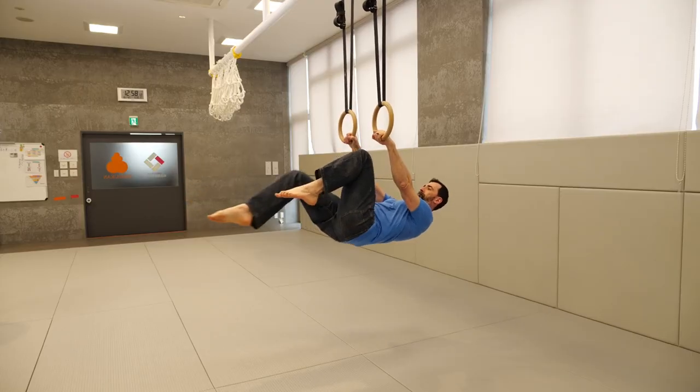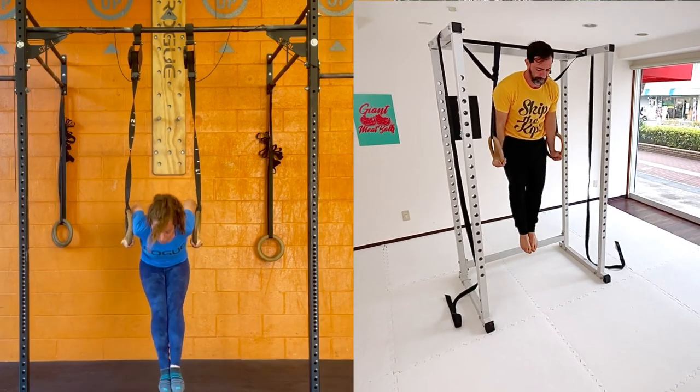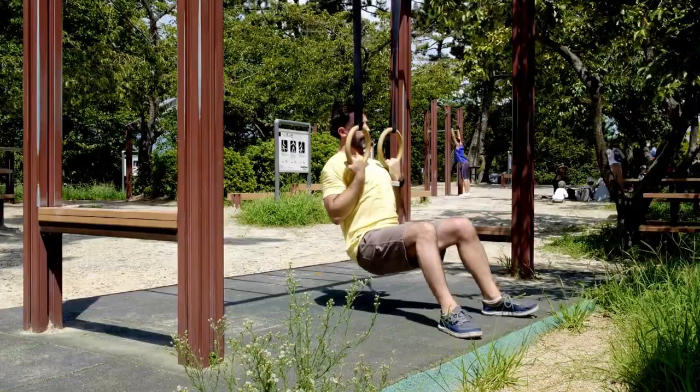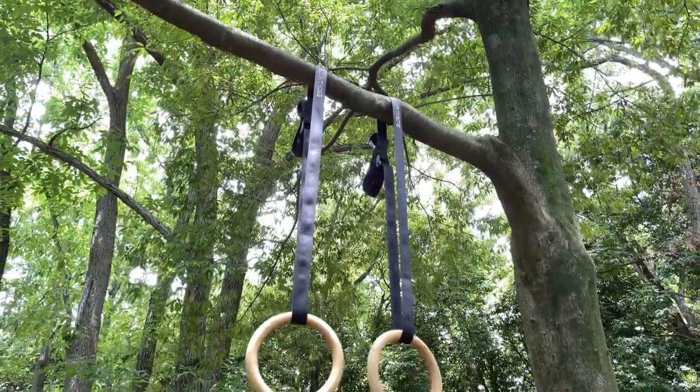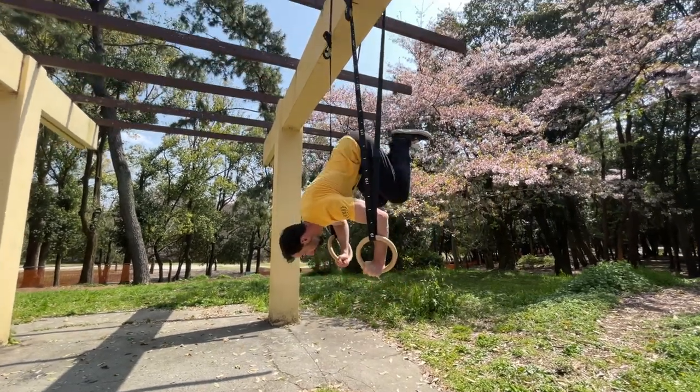First off, always find something sturdy to hang your rings from. I suggest finding something like a proper pull-up bar, jungle gym, or even a sturdy tree branch. Theoretically you could mount them on something like a TRX, but that won't give you clearance to do things above the rings. No matter what you use, make sure it's sturdy and solid enough to allow you to train safely.